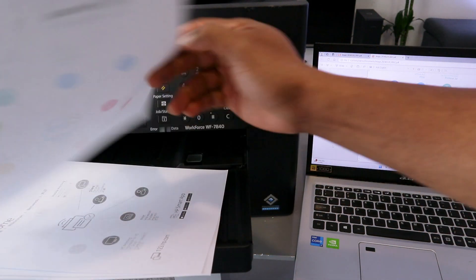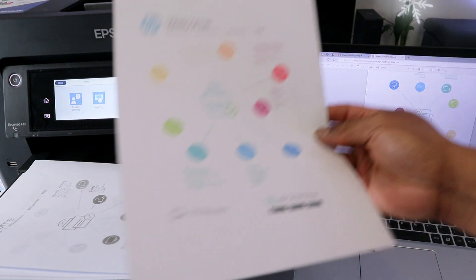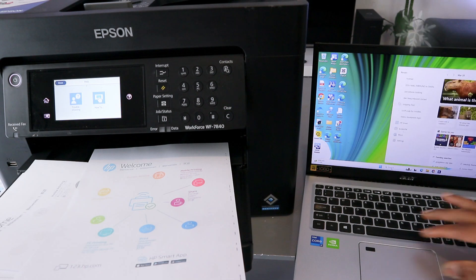Here we go — this is the document that was scanned to the computer and also printed out. If you want to share this document with someone, you need to go to your email. Open up Outlook.